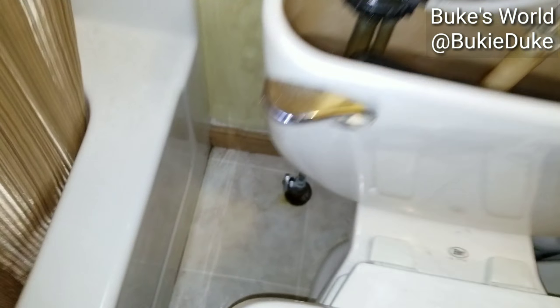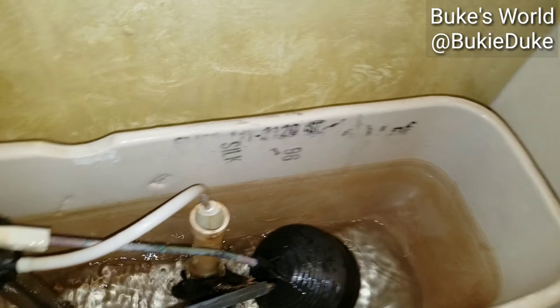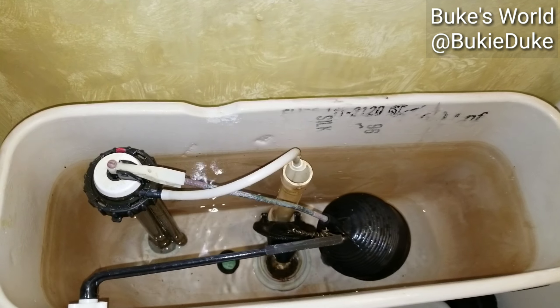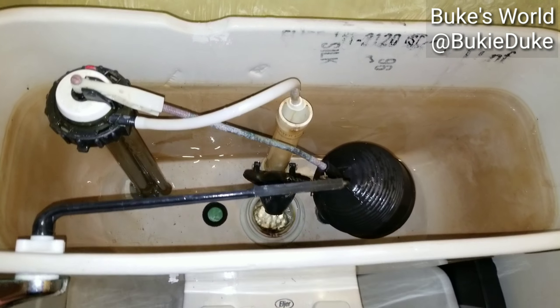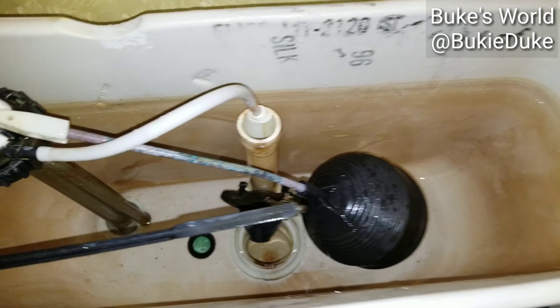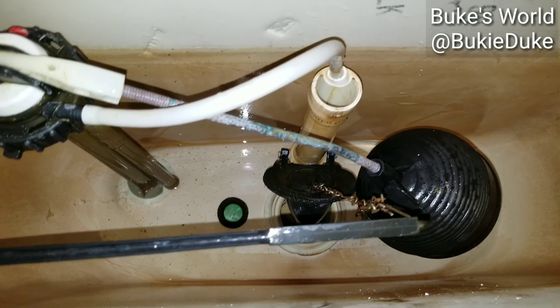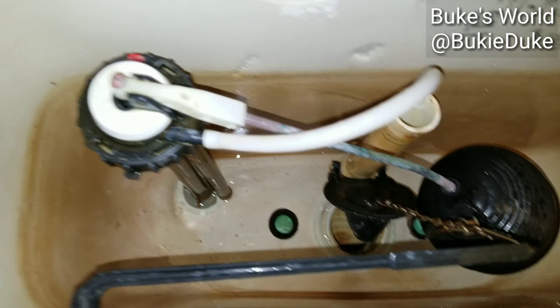The next step is to turn your main valve all the way off, flush the toilet, and start getting rid of the water. You'll still find some water in there — use a towel or however you choose to get the water out. We'll get all the water out and then move on to removing the fill valve.